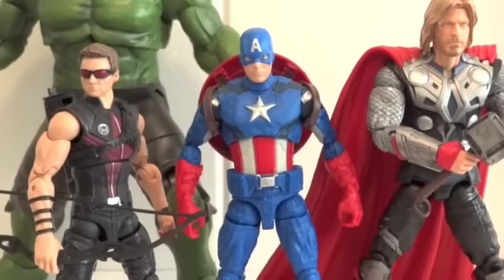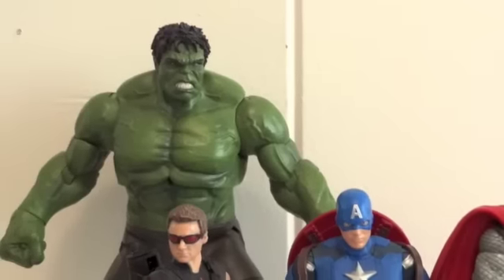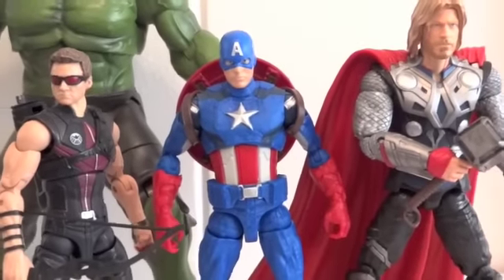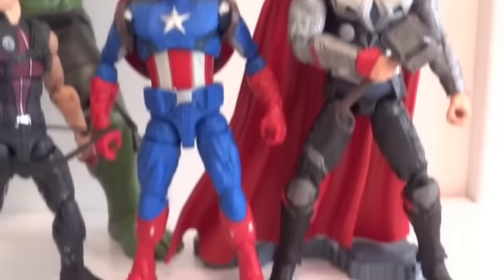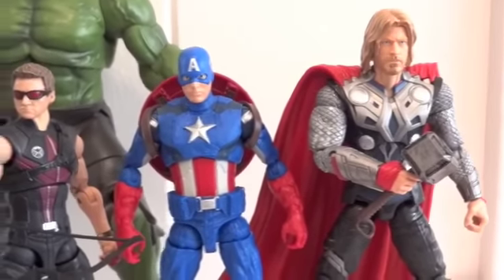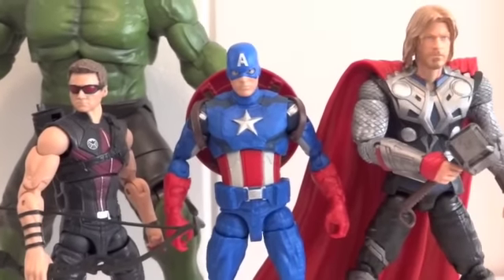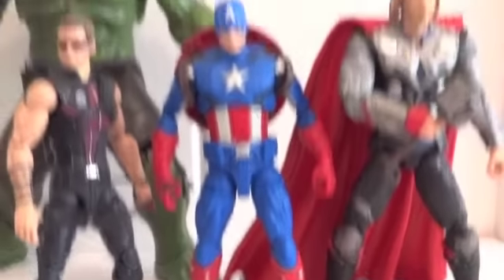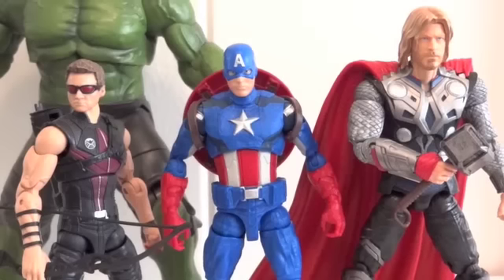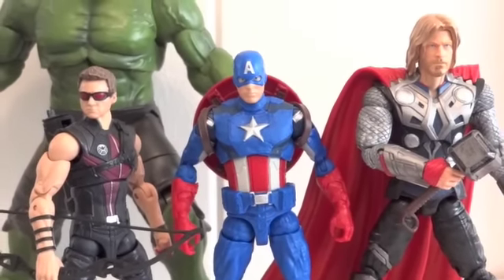Here we have Captain America standing next to Hawkeye, Thor, and the Marvel Select Hulk. As you can see, Captain America is shorter than Thor, which I think is appropriate because Thor is supposed to be way bigger. And he is taller than Hawkeye, so that's good. So there you have it — Captain America from the Hasbro 6-inch line, exclusive to Walmart. Thanks for watching.